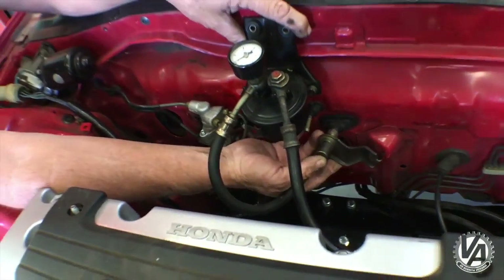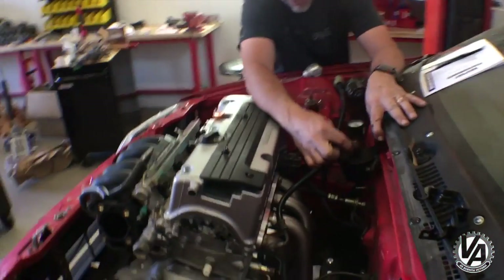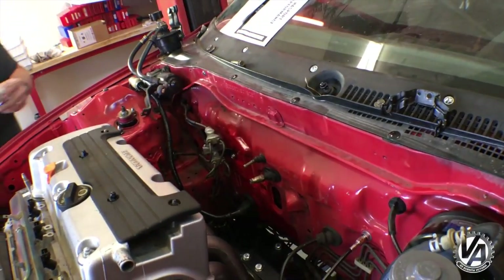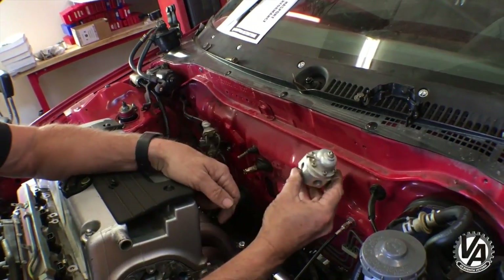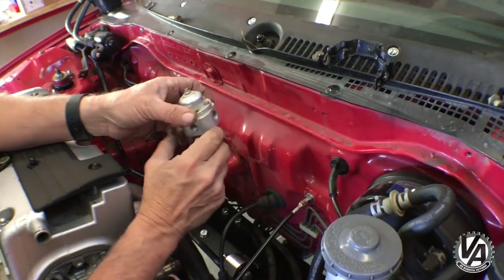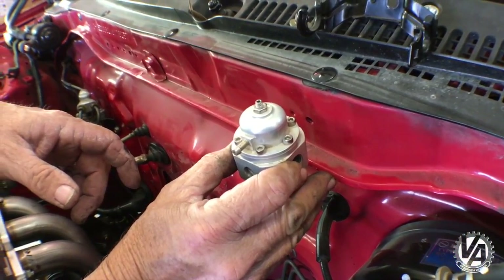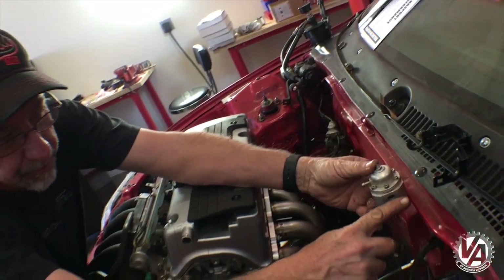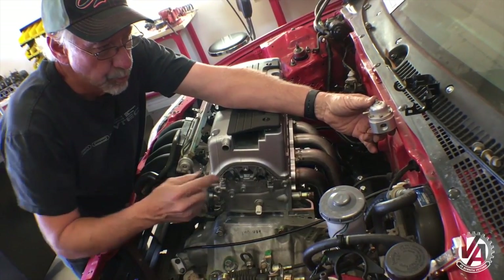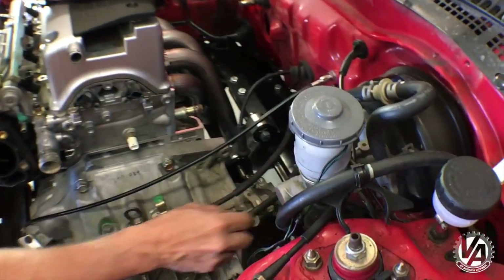We've got some decent clearance to the header. Next, we're going to take this fuel line and rather than have it come out here, we're going to pass it straight off the side, and right over here we are going to mount our AEM fuel pressure regulator. That will go right here — we'll use this mount bolt right here, make a little bracket, and stick that right there. The fuel return line will come out here and go down to our fuel return line which is underneath the brake booster.